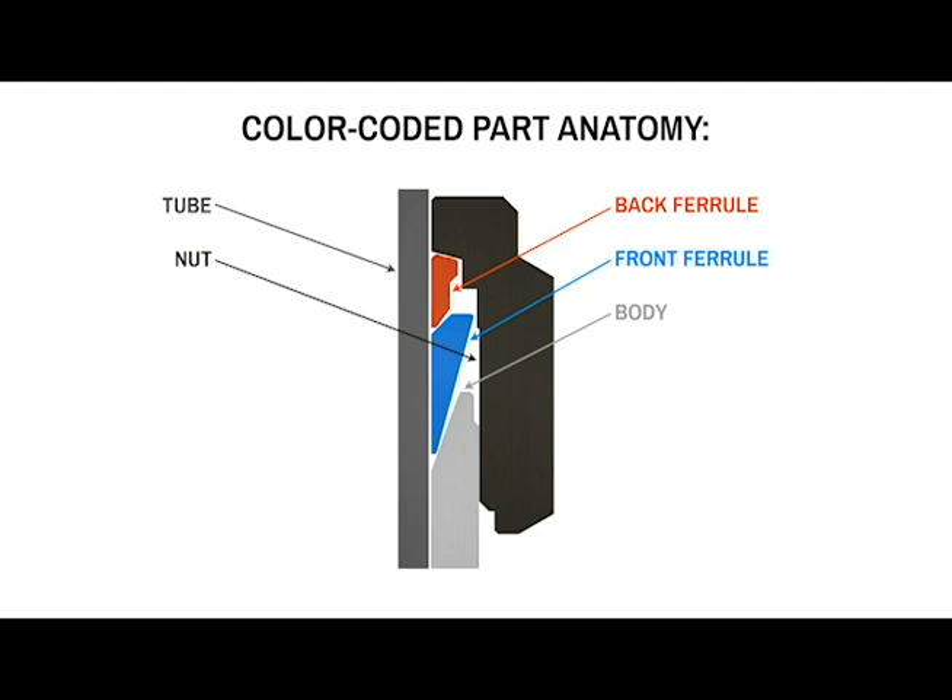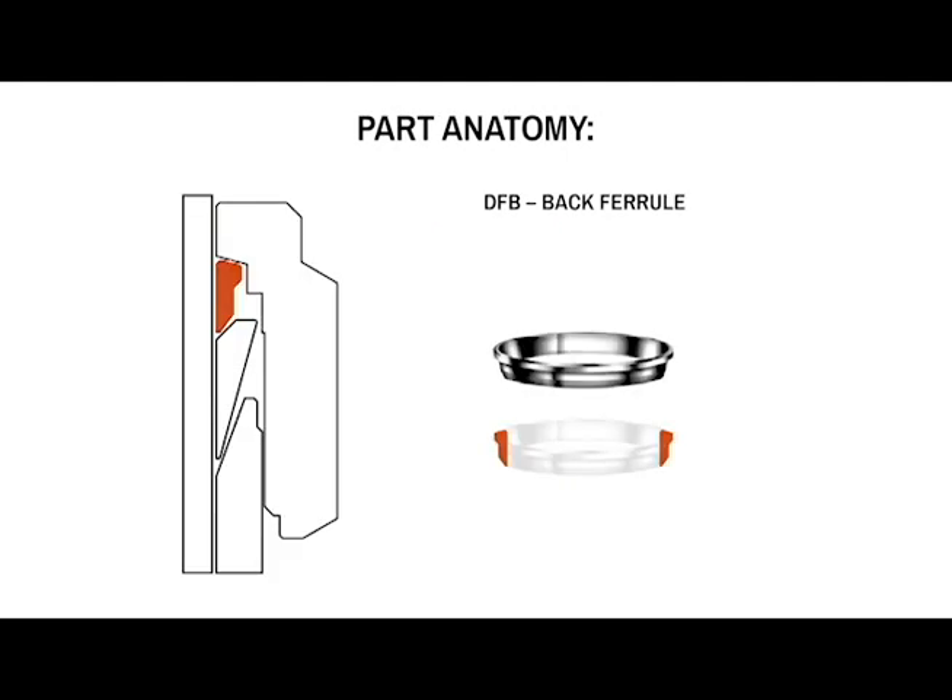How is DK-Lock, aside from their machining quality, their dimensional control, and all of those things, able to perform this way? The secret to the two-ferrule design is right here. It's all in the back ferrule. This is our particular back ferrule design with the selective nose hardening.